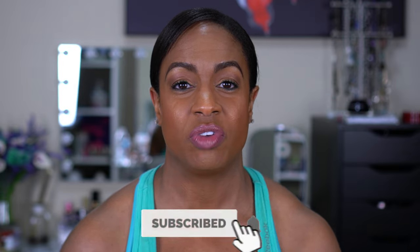I'm wearing it right now and I cannot wait to show you guys the application and everything I noticed while putting it on. Before we get into it, if this is your first time here, please hit that subscribe button and turn on your notification bell. I upload videos twice a week, mostly beauty-related with a little bit of fitness sprinkled in. So if you want to see my application and wear test — including a workout — of this new Morphe Foundation, stay tuned.